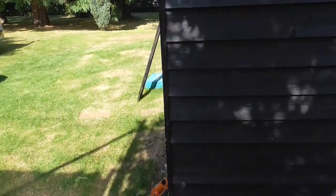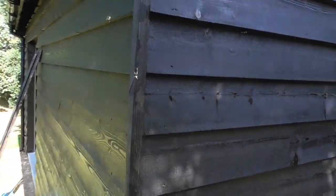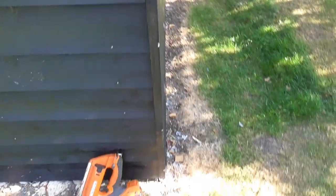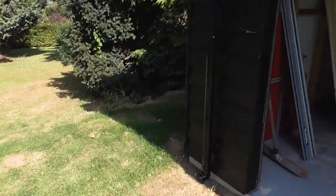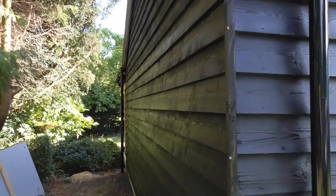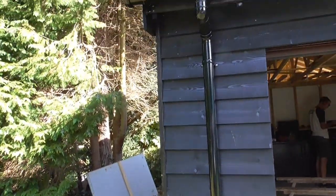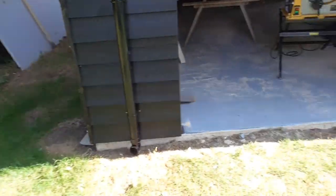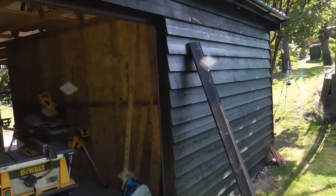Now you can see that's closed off nicely — all the way up there — so I'm really happy with that. This end, you can see, it just finishes it off really nicely. Sorry about the camera angles — I'm not a cameraman. So now to fix these two last wide ones around the garage door opening.